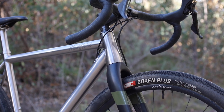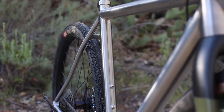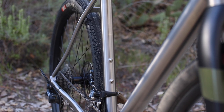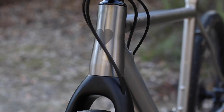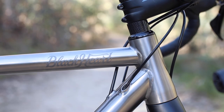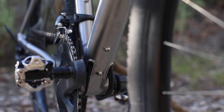Aside from having mounts for three bottle cages, the frame doesn't have much in the way of rack, fenders, or other mounts, and this is by design — the goal was to produce a road-biased all-road bike with a super clean aesthetic and a timeless look, which they certainly accomplished.